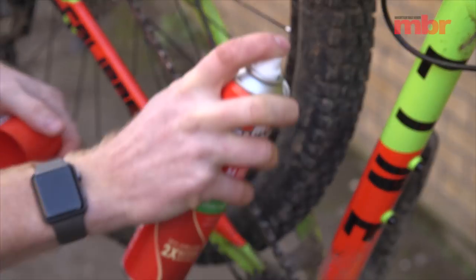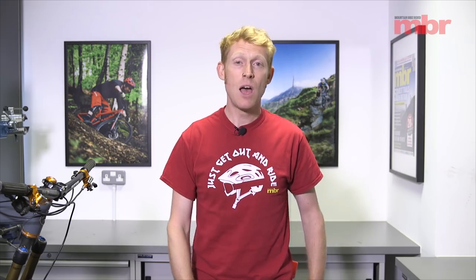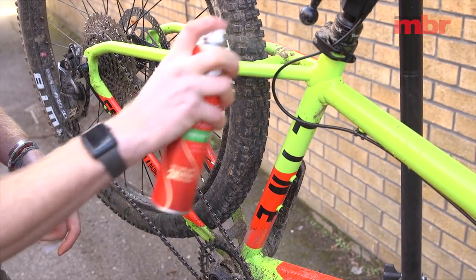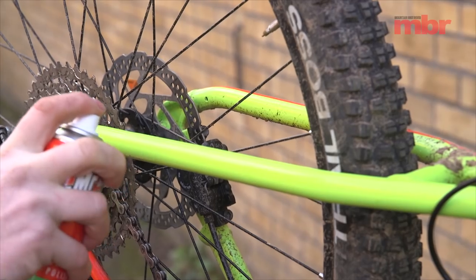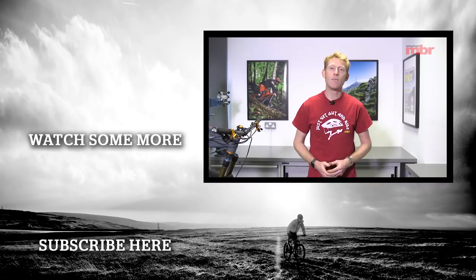Nobody likes getting their bike muddy, so one thing you can do is use some polish to stop mud clinging to your frame. You could spend a lot of money on bike-specific polishes promising to shed mud, but in reality they're the same as standard furniture polish. For a pound or less you can get some decent silicone furniture polish and it does the job. Obviously be aware not to spray it on your disc rotors, but apart from that just go for it. So there you have it — 10 super cheap workshop hacks that should save you plenty of money.